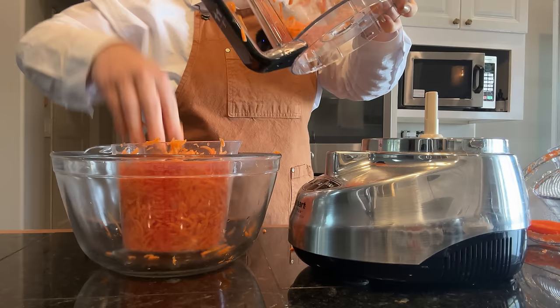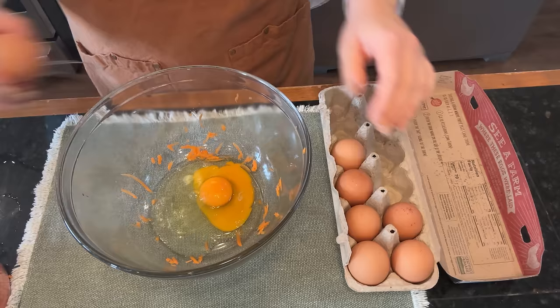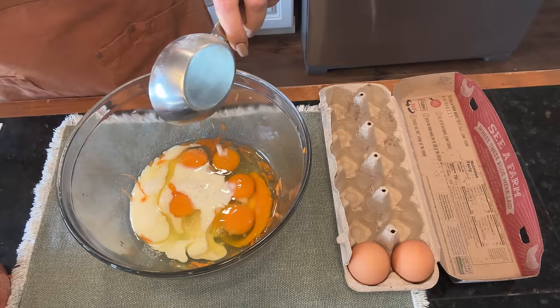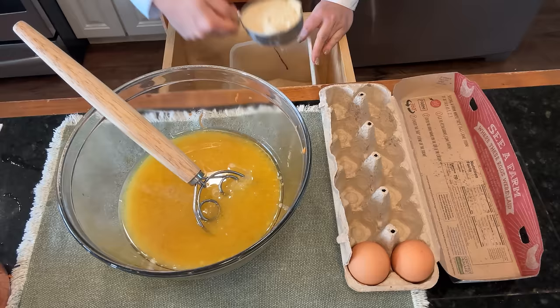Looks like I need about one more carrot's worth. Now we can make our bread right in this bowl. I'm going to start with the wet ingredients — that's going to be six eggs, half a cup of milk, and this recipe uses oil as opposed to butter; I'm going to use avocado oil, one and a half cups. We're going to whisk this together, then whisk in the sugar.